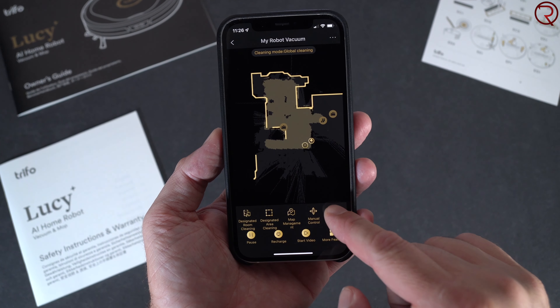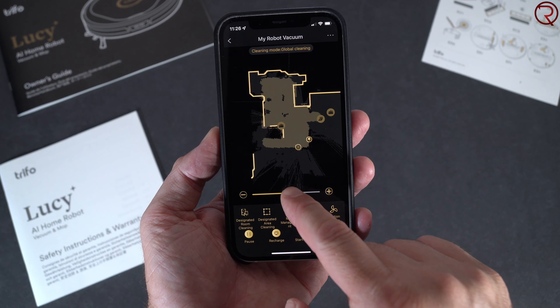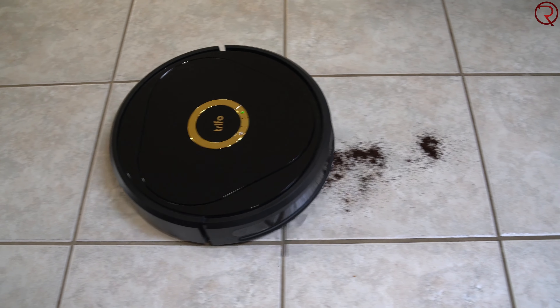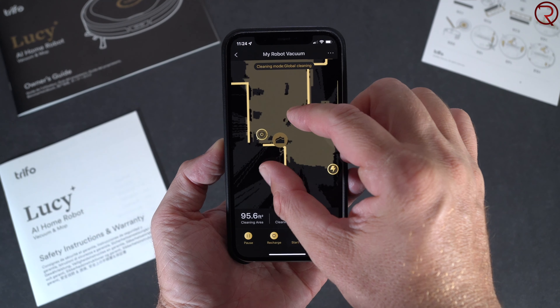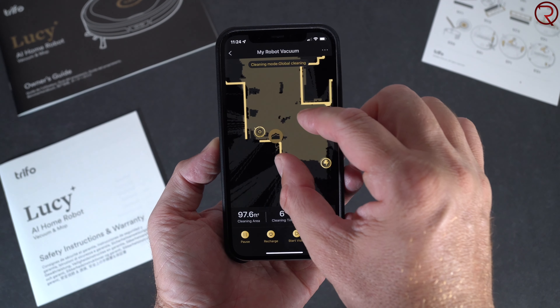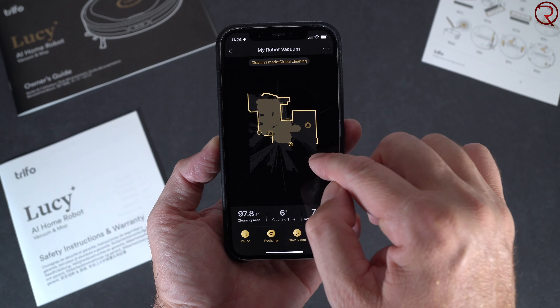The dustbin and filter are located at the top. The top opens and it's very simple to remove the dustbin — there's a push button, you push it and take the dustbin out. This is also one of the biggest dustbins I've seen on any vacuum. There are also a few buttons on top so you can set up the vacuum the first time you get it.